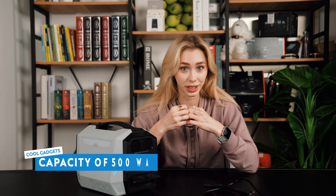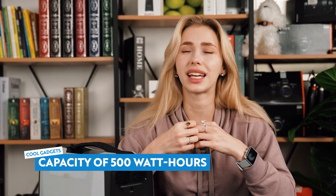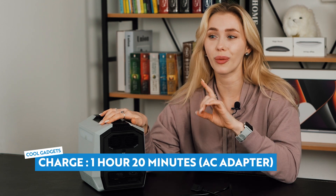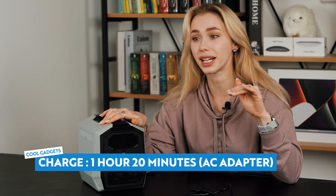As for how long you can power your devices, the Vulcan 700 has a capacity of 500 watt-hours. That will power, say, a 100-watt TV screen for up to five hours. When you need to charge up the Vulcan 700, it only takes about one hour and 20 minutes to reach max power.